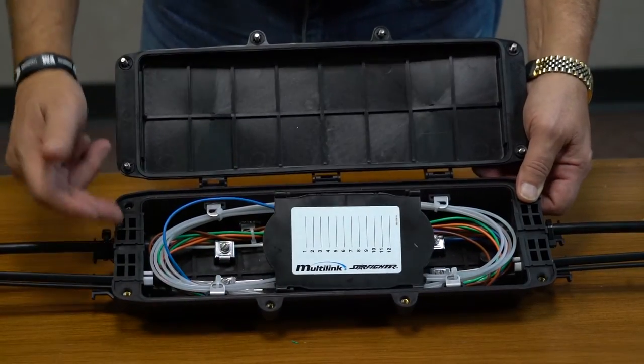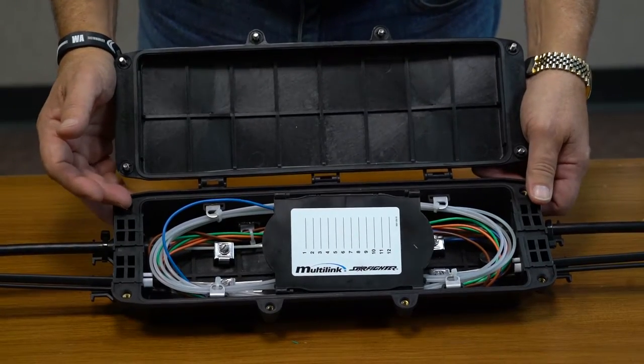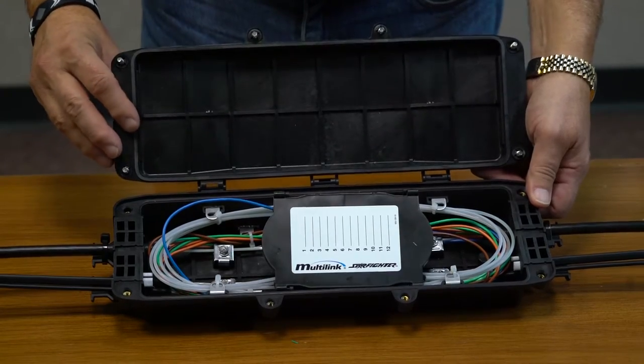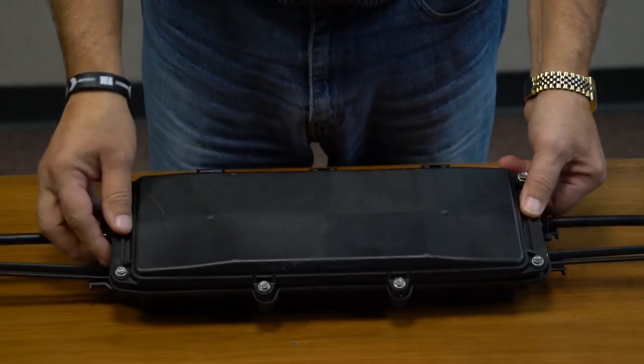It is made out of UV plastic so it will endure weather conditions, as well as having a rubber seal grommet around it for tight water enclosure.